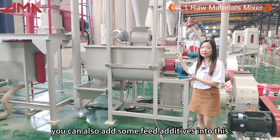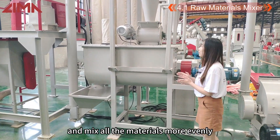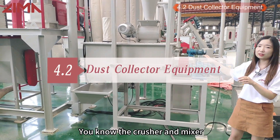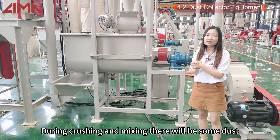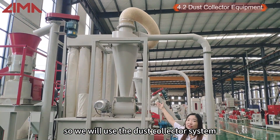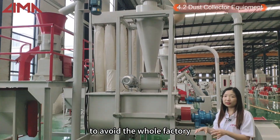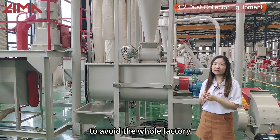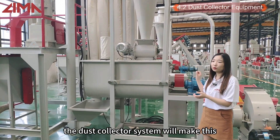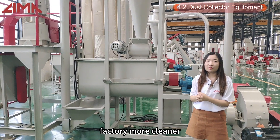You can add some additives into this and mix all the materials more evenly. During crushing and mixing, there will be some dust, so we will use the dust collector system to collect the dust and avoid having too much dust in the whole factory.